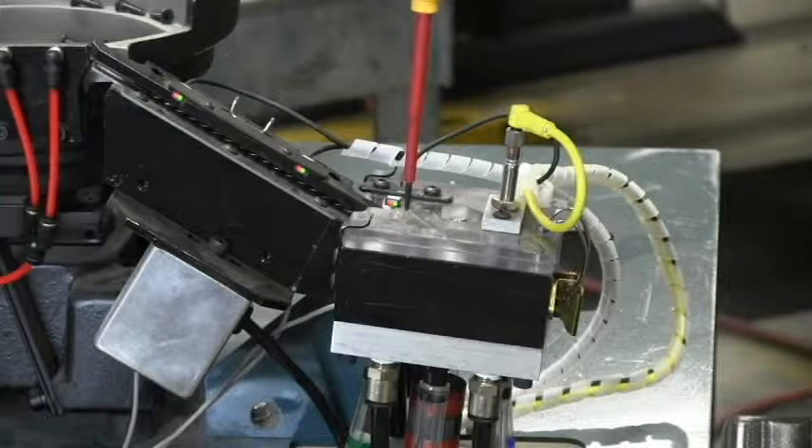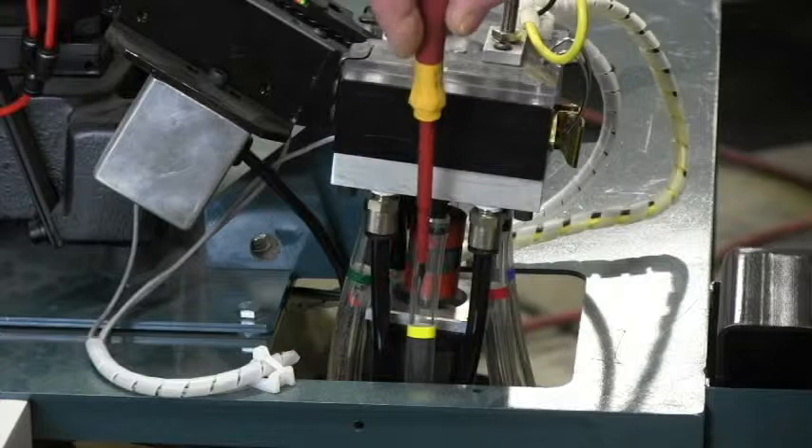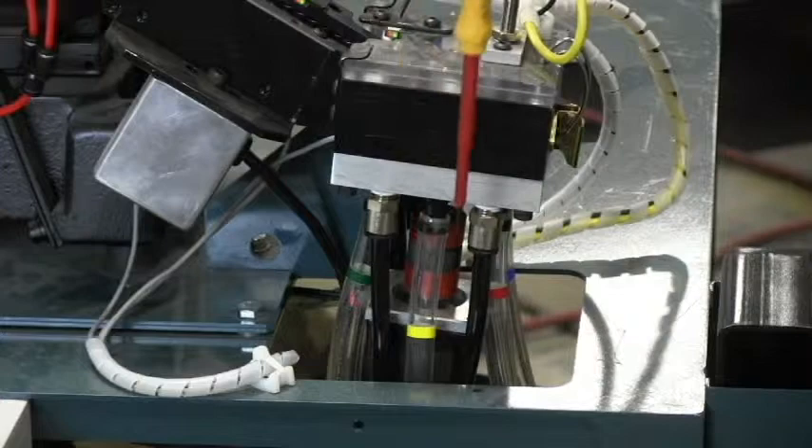When the machine asks for screws, the top plate of the rotary escapement device backs up and it drops all six screws into these hoses. Then when the hinge is applied, there's air that blows up through the manifold and down through the hoses to blow the screws up to the head.